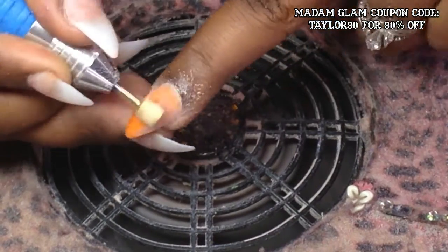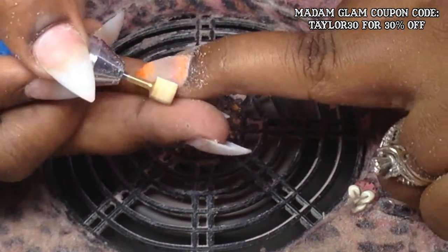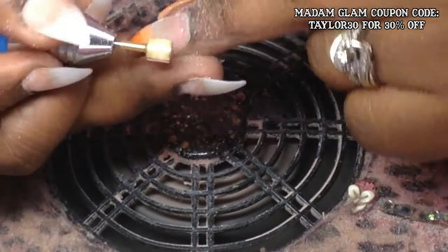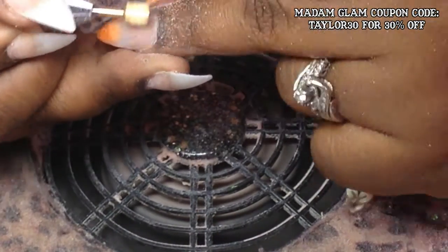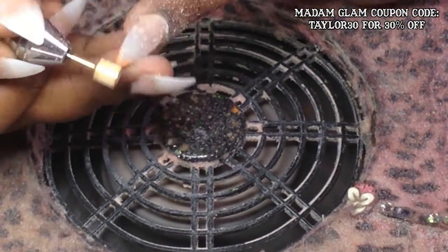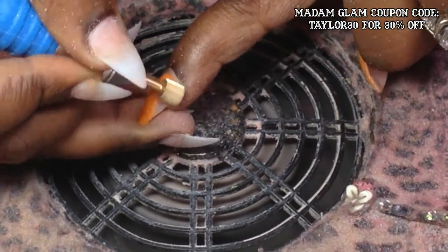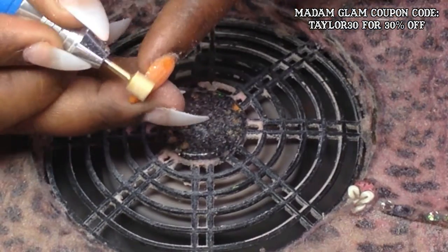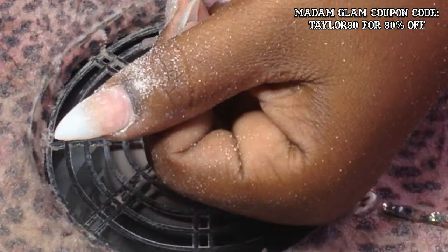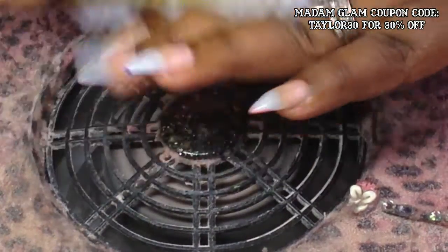I'm using the drill bit to blend that acrylic into my natural nail plate. I'm not touching the natural nail plate with this drill bit at all, and I'm not leaving it in one position to create any heat or burn lines on my natural nail plate below the acrylic, so I'm keeping it moving in one direction. After doing this, I spray with alcohol and brush all the dust particles away from the cuticle area. I also applied a thin layer of primer to my natural nail plate off camera.